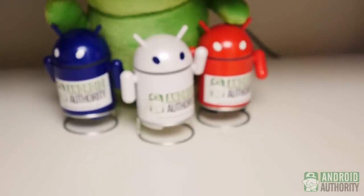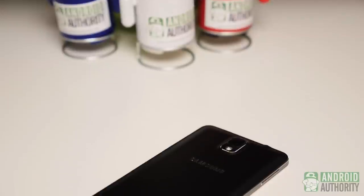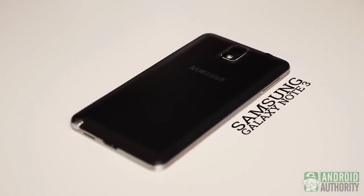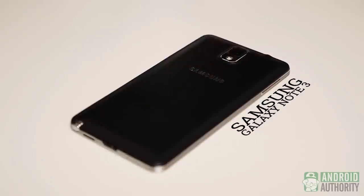The Galaxy Note 3 is probably one of the most anticipated phones of the year, and for good reason. After succeeding in the numbers game with the features on the Galaxy S4, people wondered how much greater the Note line could get with all of those extras baked in. As a pretty new Note user, I'm excited to see what this phone and its little friend could do. I'll say this right off the bat — I now get why the Note line is so popular.